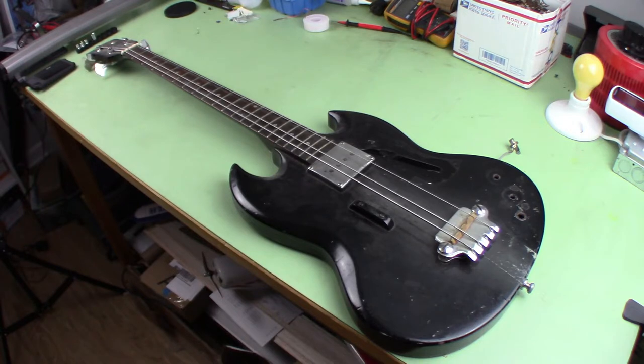I thought it would be cool to maybe finally put his guitar back together. I was originally thinking I would just take it back to him — I don't know if he has any interest in it or even remembers it. But then I figured maybe I should do what I originally planned. So I went on eBay and bought a bunch of cheap parts. Let's look at its current state.